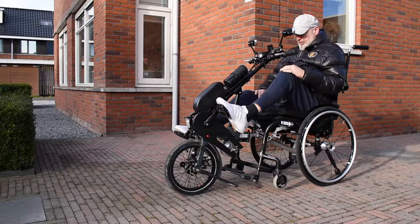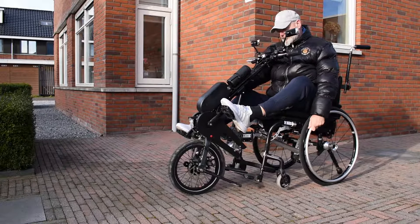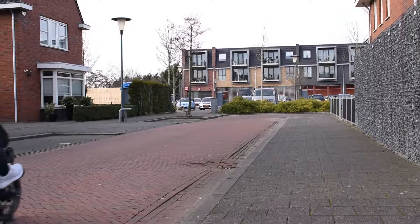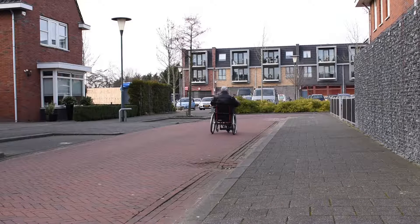A wheelchair is a useful invention, but it also has a disadvantage. Your legs are no longer used at all, whilst it is precisely in your legs that the largest muscles are located. This is why physical fitness declines unnecessarily quickly when people become wheelchair bound.